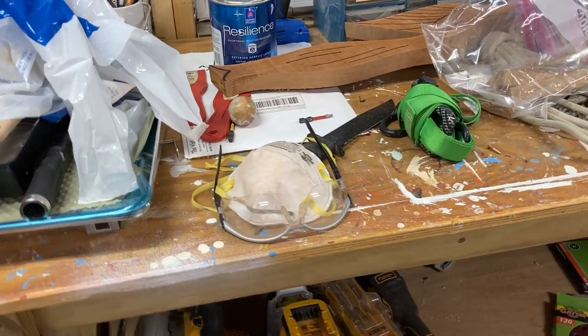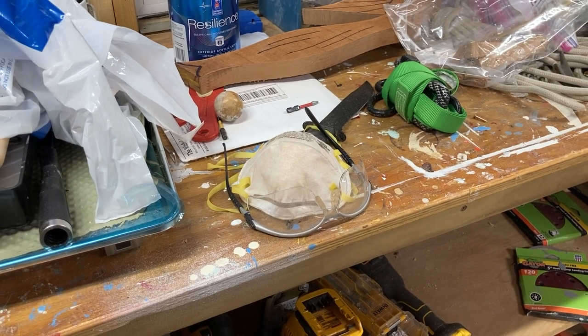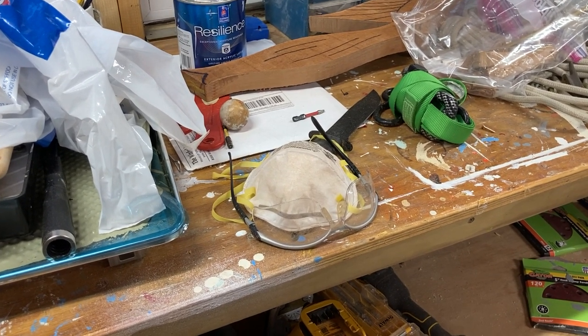All right, we're here at the Boatworks. Skip and Clark worked on gunnels today, and let's talk about the tools we used and materials.